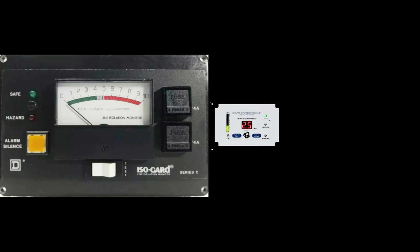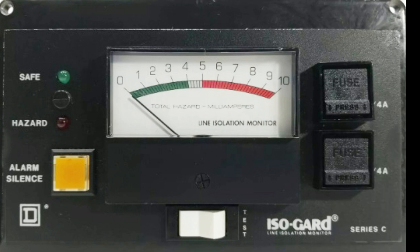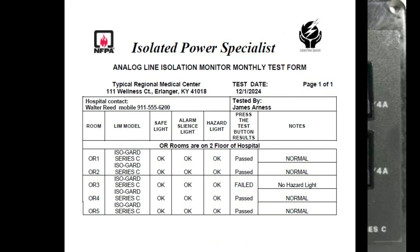There are two types of line isolation monitors and two types of tests. The interval testing required for each type of LIM is different. The older LIMs, like the one pictured here, are called analog type LIMs. They do not test their alarm circuitry automatically. Therefore, to verify that the LIM will respond to a fault, you must push the test button monthly. The results should be recorded on a test form like this.